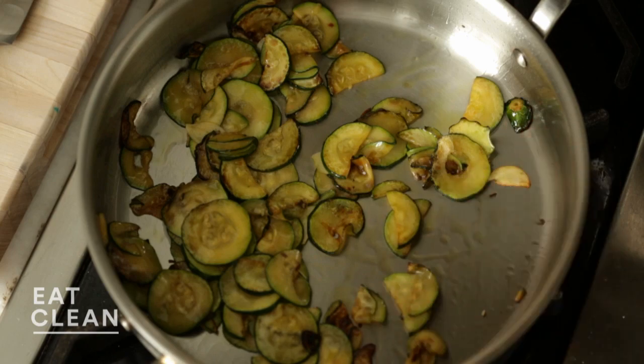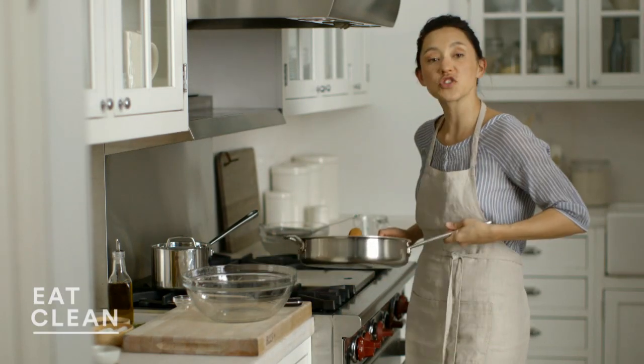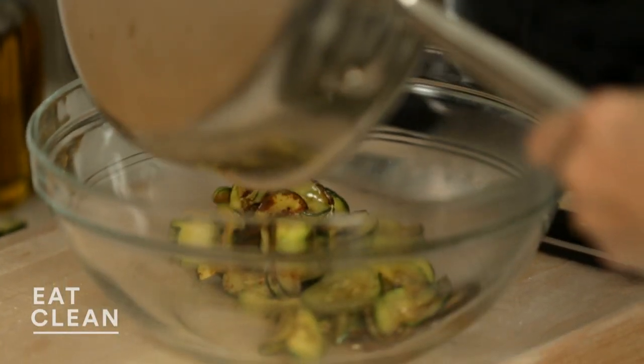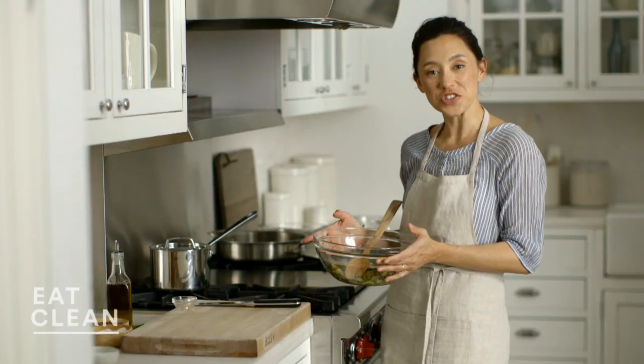My vegetable mixture is done, looking and smelling delicious. Just transfer this to a bowl and let it cool down slightly. While the quinoa finishes cooking, I'm going to let this cool slightly before we assemble the salad.